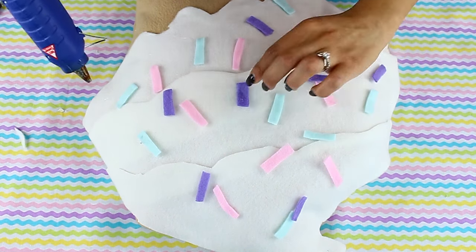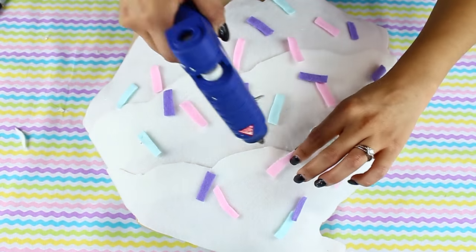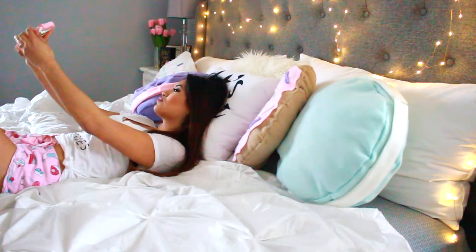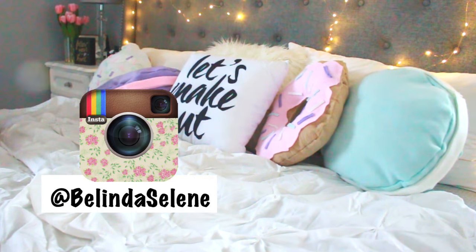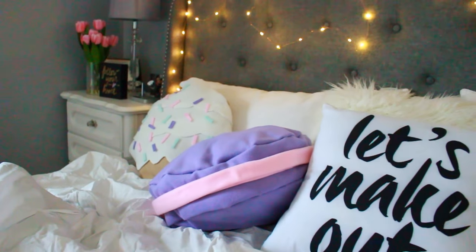It is super easy to do — the glue dries instantly and it doesn't come off. I've been really rough with these, just tossing them back and forth because I love them so much, and the glue stayed on the whole time. Thank you so much for stopping by my channel and watching this video. I hope you guys enjoyed it — don't forget to follow me on Instagram to see more of what's coming, and I'll talk to you guys in my next video. Muchos besos!